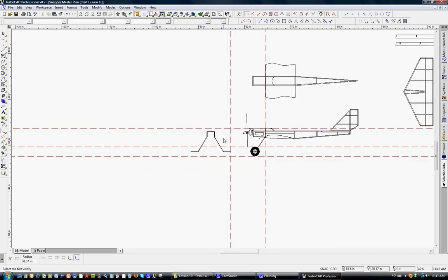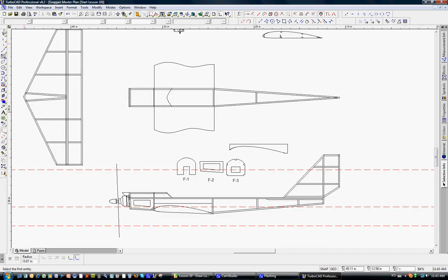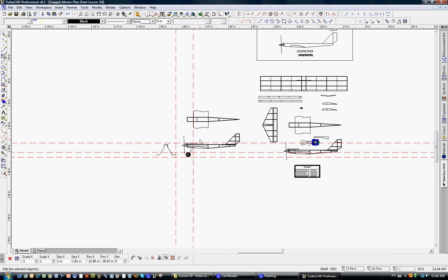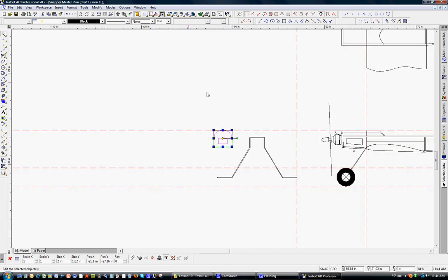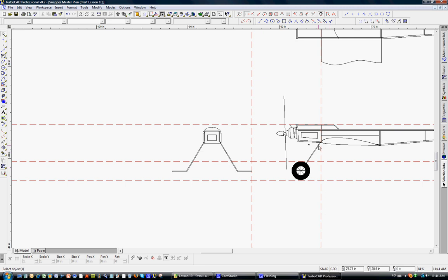That is how to do the landing gear. You can use the same construction line techniques to put it on the top view as well. We simply place that landing gear onto F3 — we take F3, copy it, zoom in with the scroll wheel, paste, and there it is positioned for the design. Using dental floss and epoxy, you literally sew the landing gear onto F3 during construction.